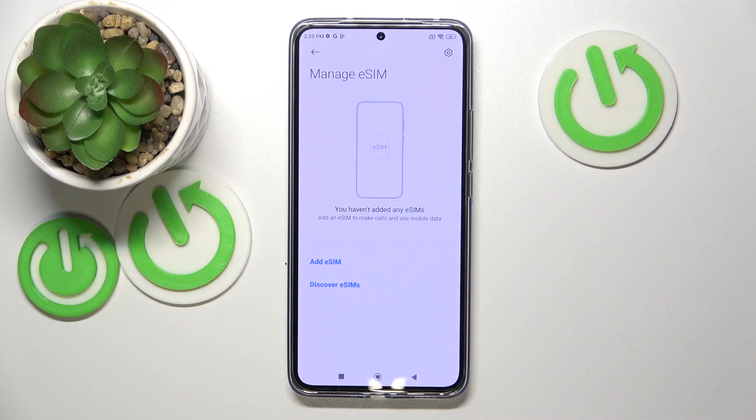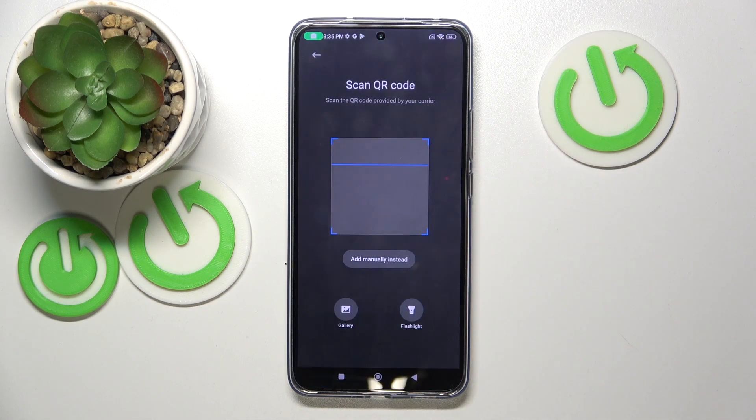Next, click on 'Manage eSIM' and then click 'Add eSIM'. Here you have to scan your QR code from your eSIM starter. After scanning, there will be just a few simple steps and your eSIM should work normally.